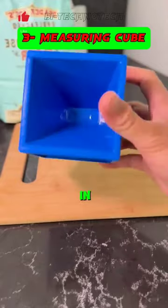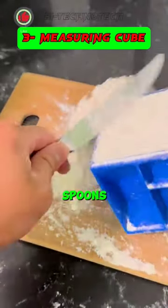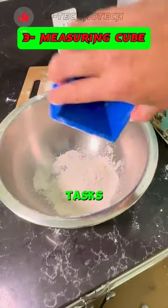Streamline your kitchen with this all-in-one measuring cube, replacing the need for 10 separate measuring cups and spoons, ideal for both baking and cooking tasks.